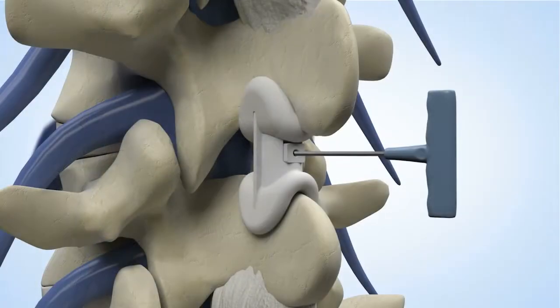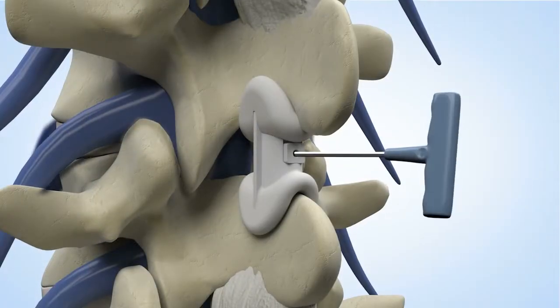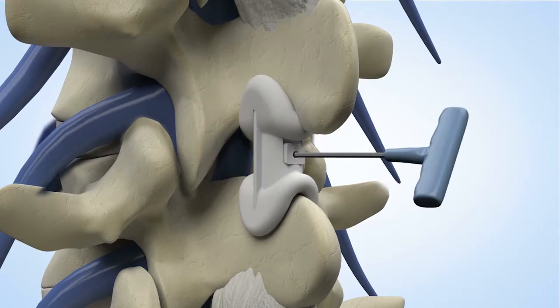The tool is inserted through the skin incision. Each turn of the tool results in an audible and tactile click.